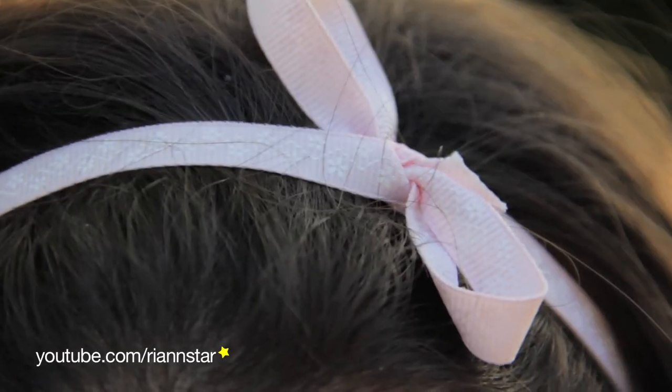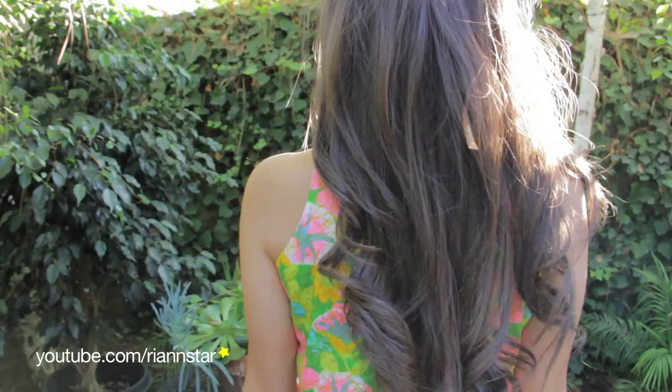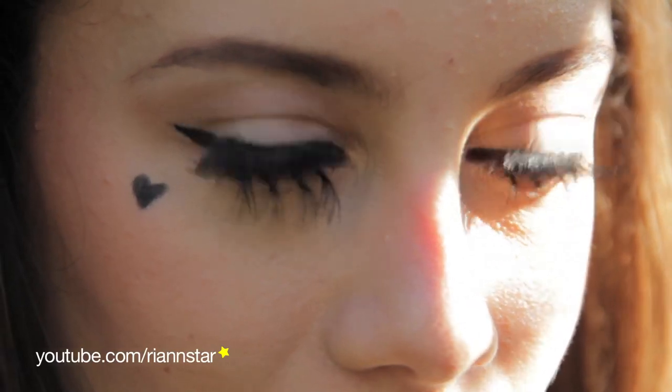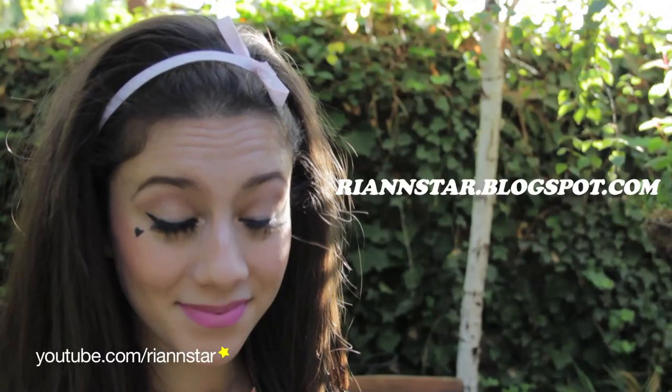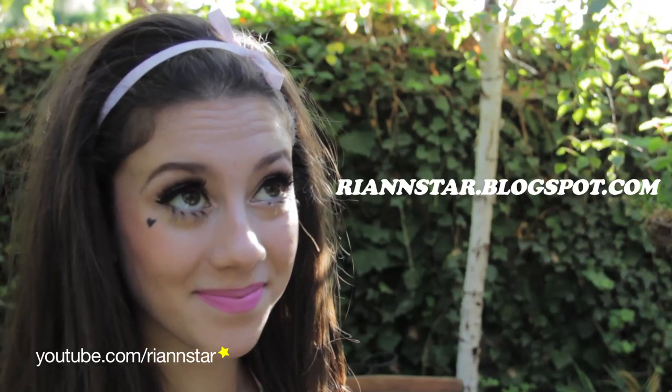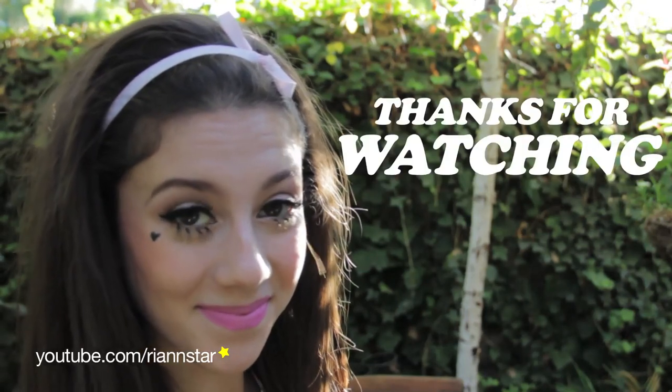So this is the final look — I hope you guys enjoyed it. I had way too much fun trying to become Marina for a day, and it was really fun to wear so many false lashes. If you decide to be Marina, please tweet me or send it to my Facebook — I'd love to see a picture. I hope you guys have a great and safe Halloween. Bye guys!